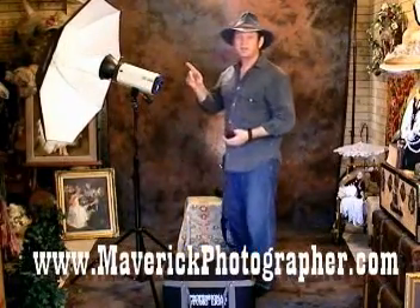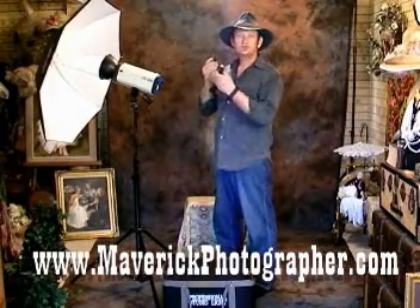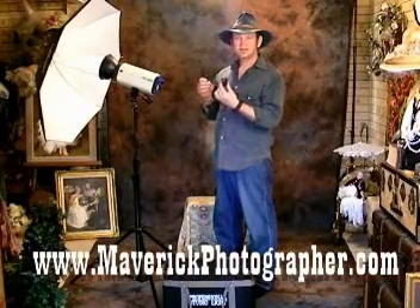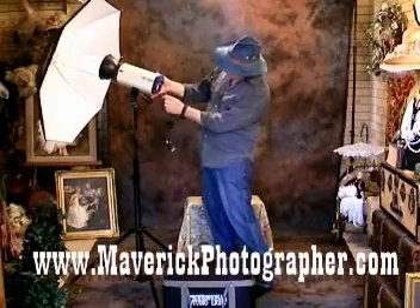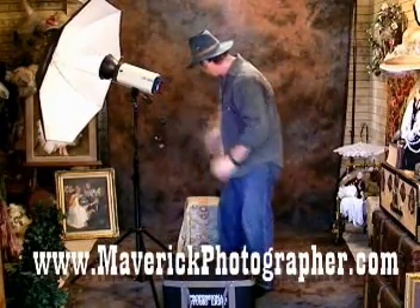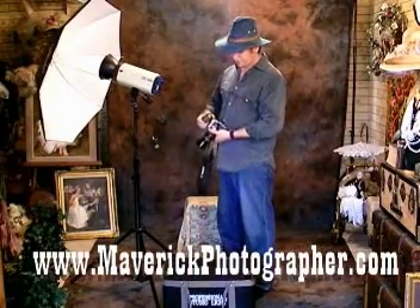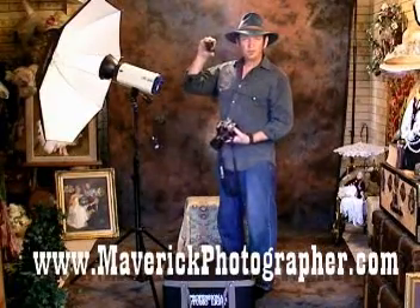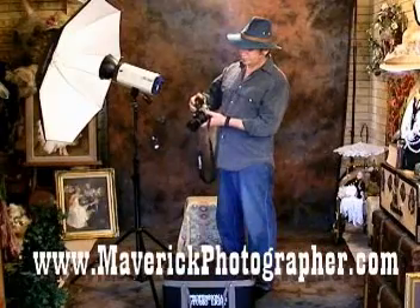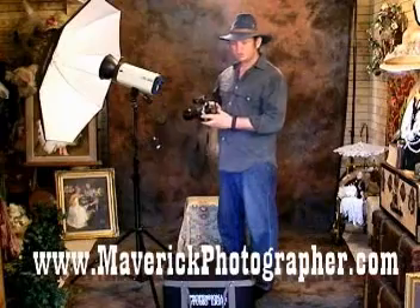For the trigger of the flash, you have an infrared controlled slave. It simply plugs into the back of the unit right here. And then on the hot shoe of the camera, you just put this adapter right where your flash normally goes, and you're set to go.